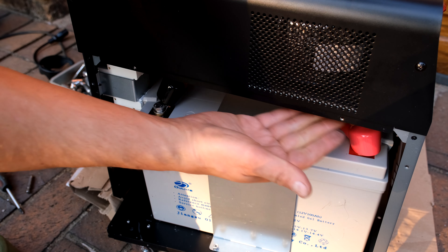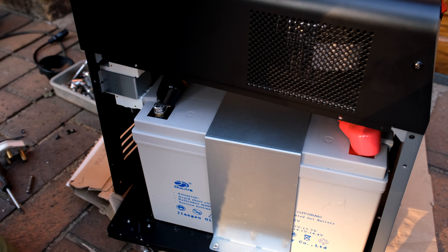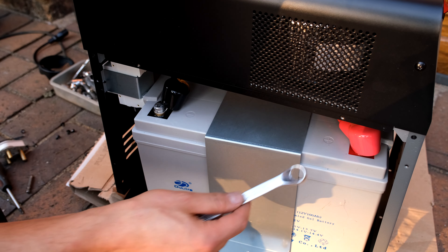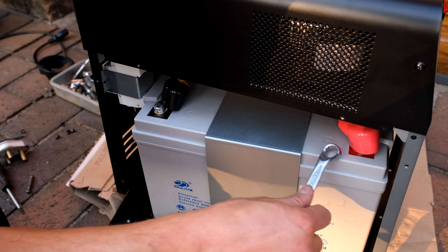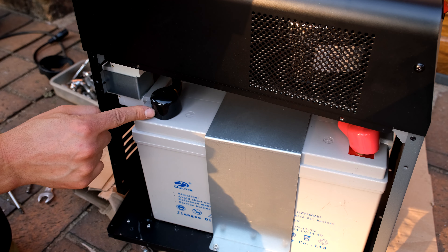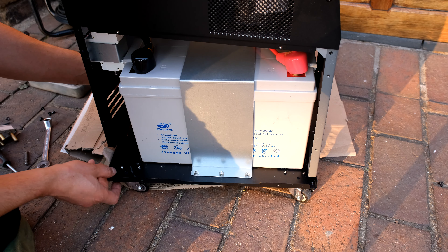Never let the chassis short out the two terminals. Be very careful when tightening — if you are tightening the positive terminal last, do not let the spanner touch the chassis as it will short out the battery. Cover the terminals and reseat the front and back panels.